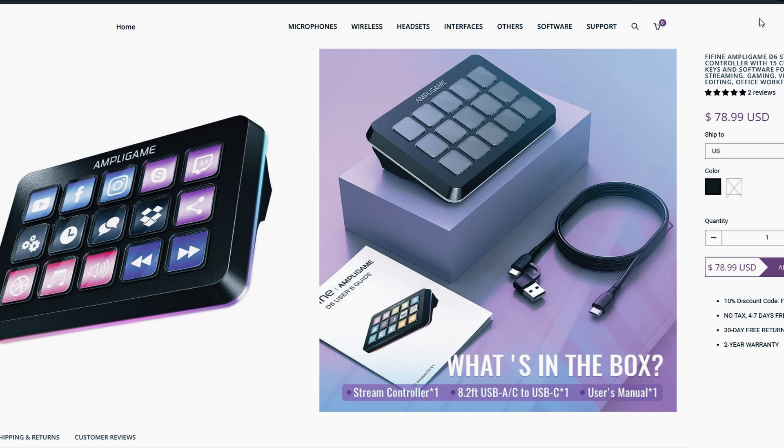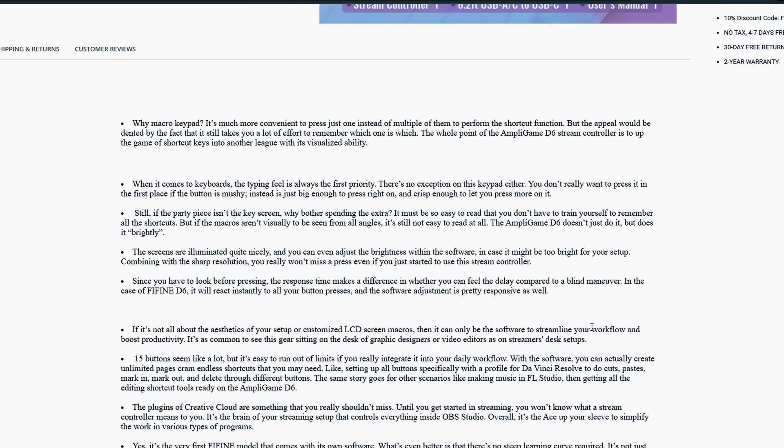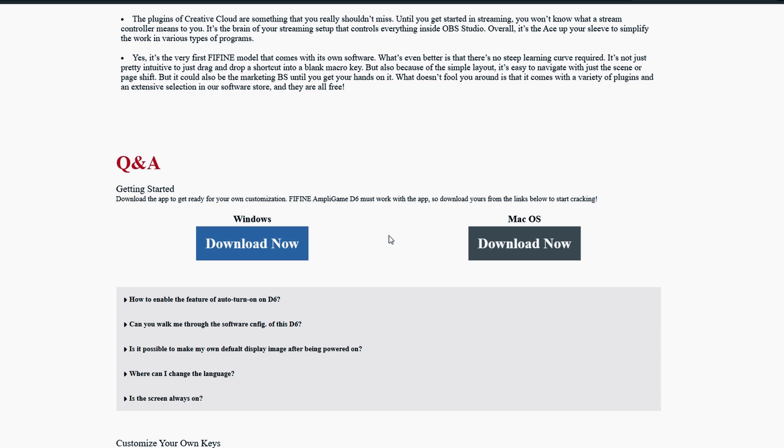Before we can start using the device we need to install the software first. I'll put the link to the software downloader in the video description below. Scroll to the very bottom and click 'Download Now' for Windows or Mac depending on your system.